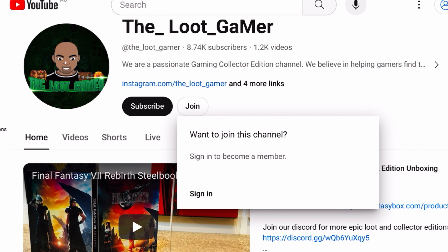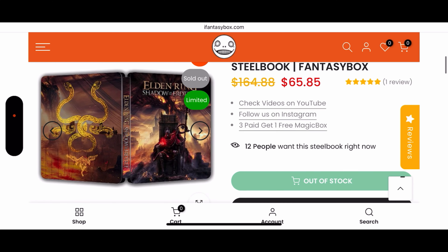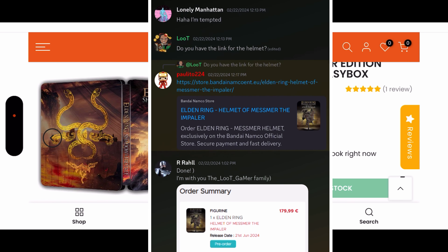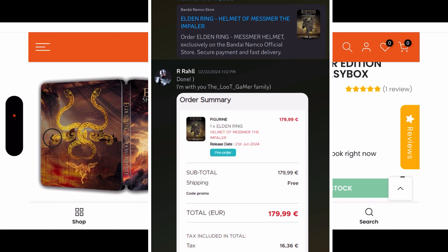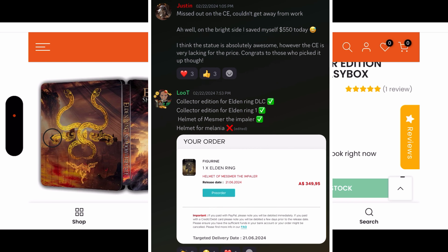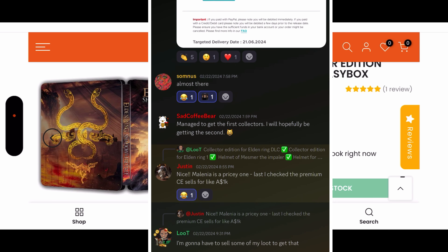Let me know in the comments below — would you guys be picking up this really gorgeous-looking steelbook? Right now it is showing sold out, however we have a really cool partnership with iFantasyBox and we'll be getting around three steelbooks like this. Join our Discord to learn more about our epic loot and know when these are announced. We are the Loot Gamer — thank you guys so much for watching and we'll see you later.